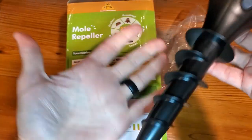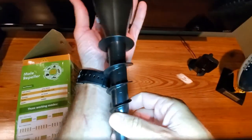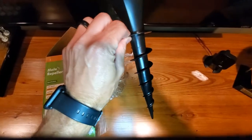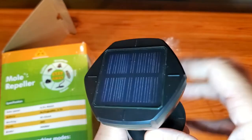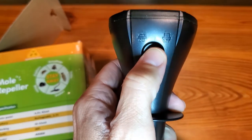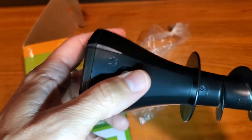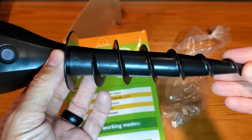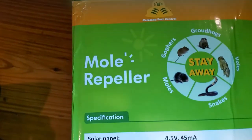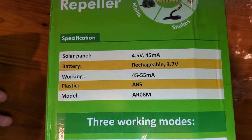These are pretty long — the idea is that you're going to dig them into the ground and get them up to the point where the solar charger is visible. There's an on/off button here, and when you press it you can feel and hear the vibration. You want to get this as far under the ground as possible, and it's going to vibrate and annoy gophers, groundhogs, voles, moles, and snakes.